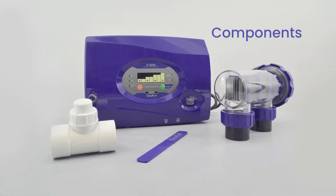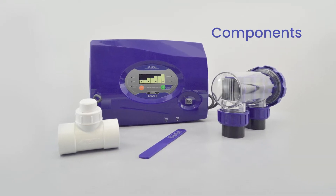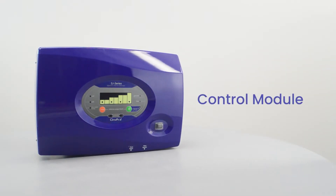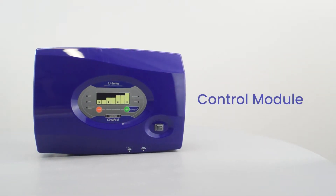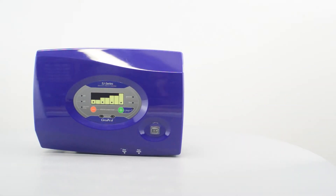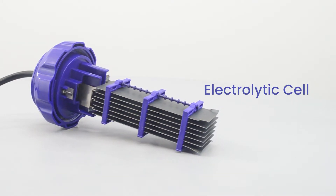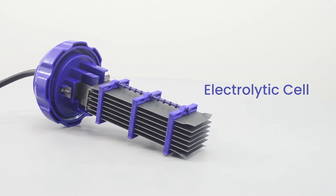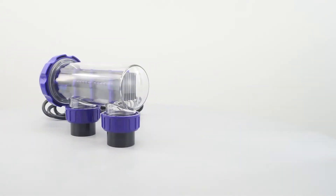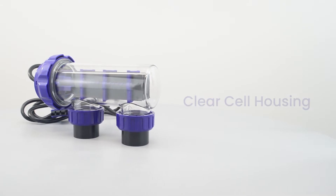Your salt system consists of four components: the control module, the cell, the flow switch, and the clear cell housing. The control module supplies power to the cell and allows you to customize the system's operation in order to meet your pool's unique needs. This is the electrolytic cell — this component creates chlorine as the water inside passes through and returns to the pool. The clear cell housing houses the electrolytic cell as water passes through inside.